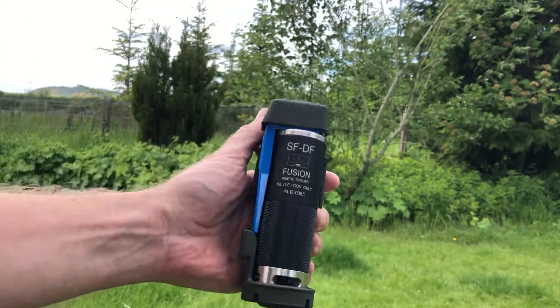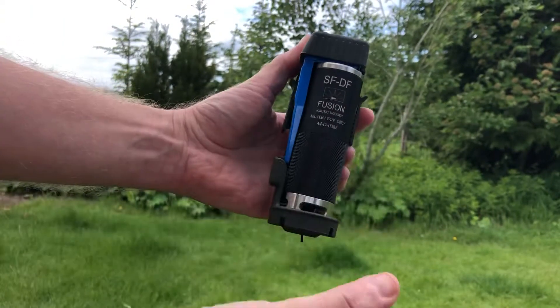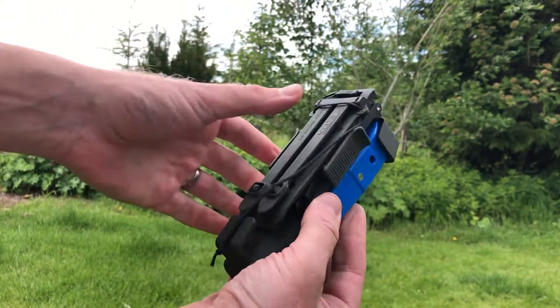The ACS trigger pouch holds the grenade very securely. It can't be deployed unless you absolutely want it to be. It's going to hold on very tightly to your webbing using the MOLLE grips.